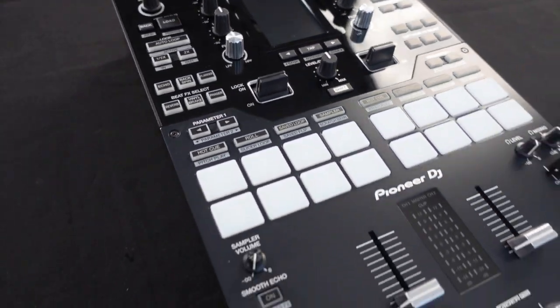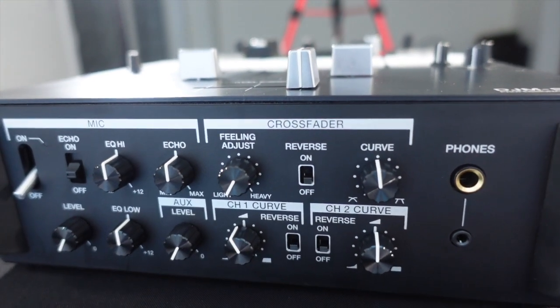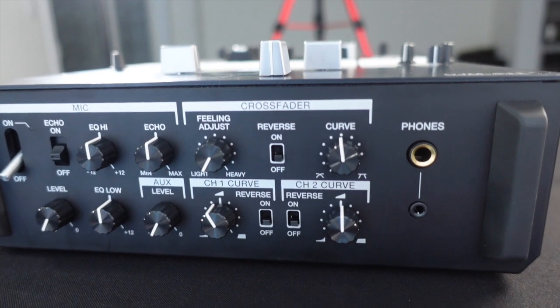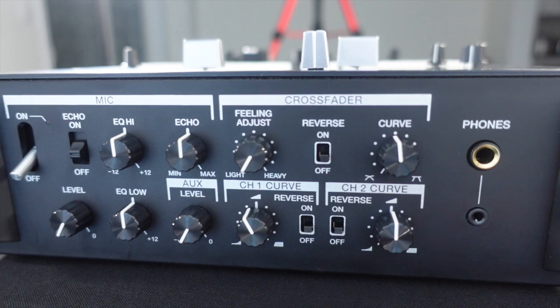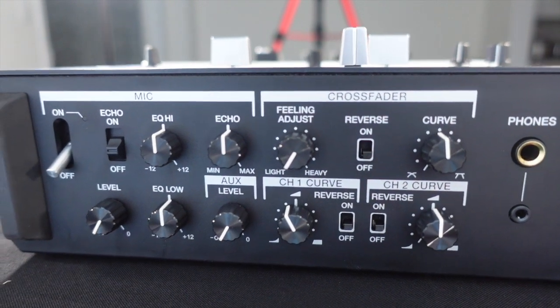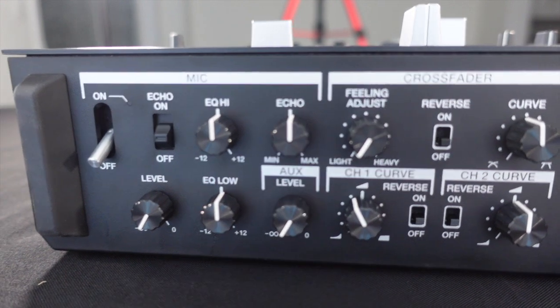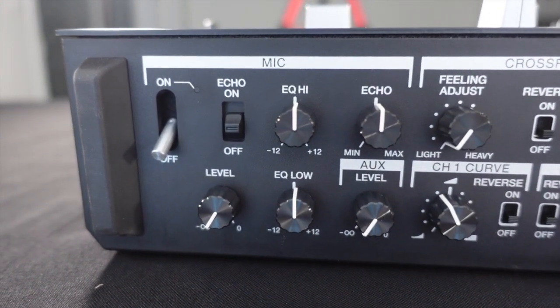Here's the front section with those rubber bumpers at the ends to protect the knobs. On the far right you have the headphone jack — the quarter-inch and one-eighth-inch jack. In the middle you have the crossfader section. You can adjust the feeling of the crossfader, the curve, as well as the curve for channel one and channel two.